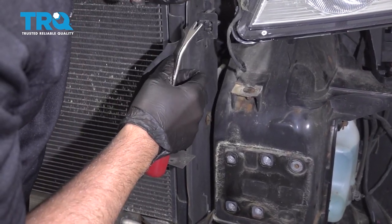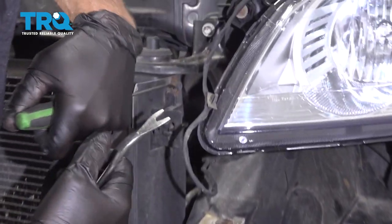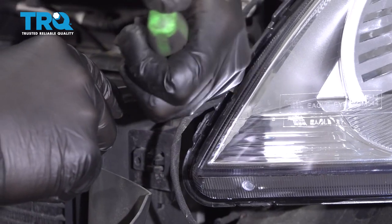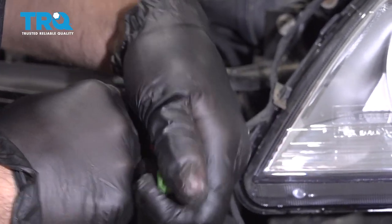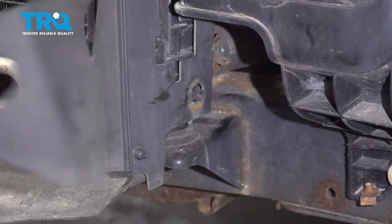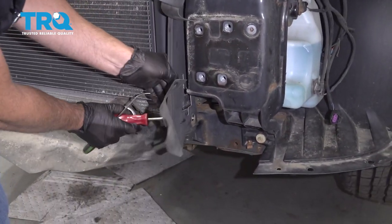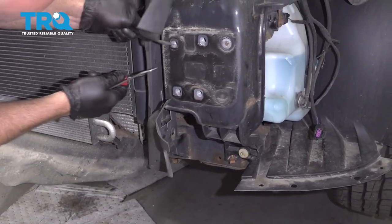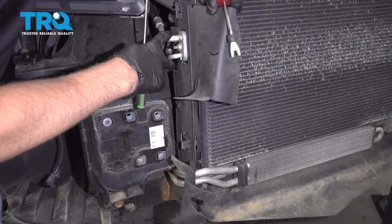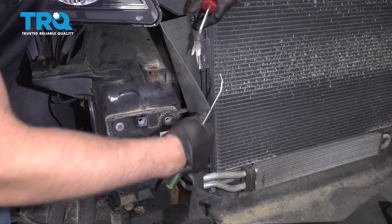Take these flaps off on the side — there are some push retainers that hold these on. You might need a pick and just kind of unfold them a little bit. Take a trim tool and get underneath them, and take all those off. Slide this off. Do the same on this side, but we're not going to disconnect the AC pipes, so you're just going to slide this out of the way — you don't have to swing it down.